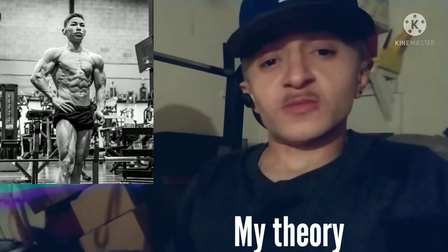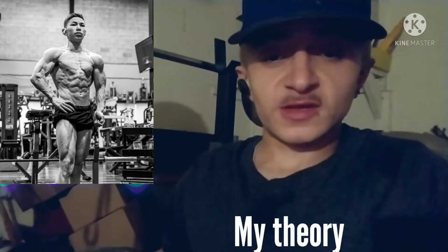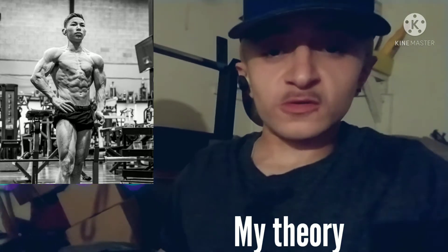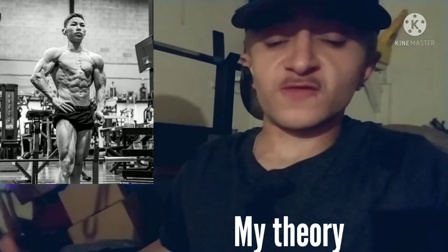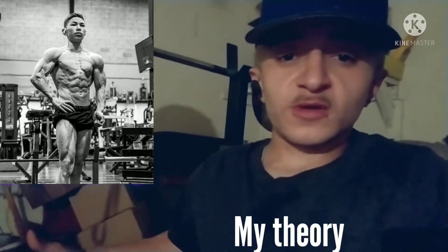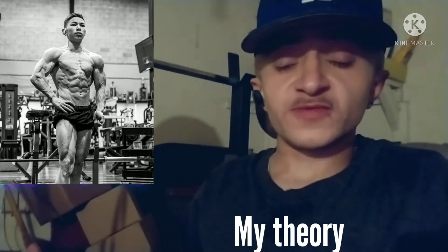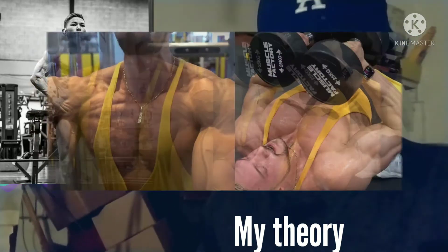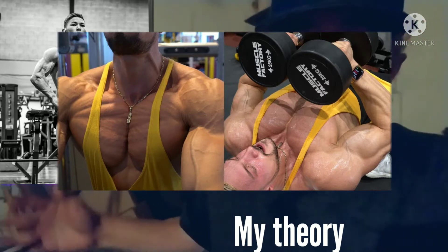Essentially what I think the problem is, is that he's not training his chest to its fullest. He doesn't work on the angles, he doesn't work on the contractions, nor is he working with different types of chest workouts. Doing one or two exercises on your chest won't do the job. If you want that 3D pop to your chest, you have to work every muscle group within your chest.